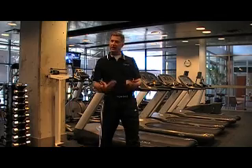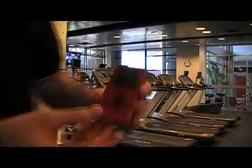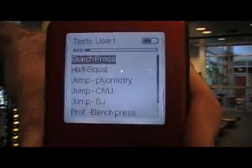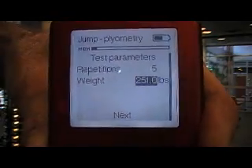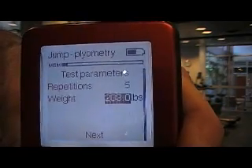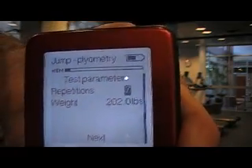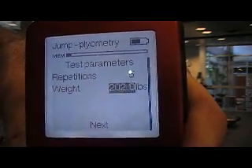So let me run you through this test, and I think you'll have a pretty clear understanding of how quick and easy the MyoTest is to use. I have the product turned on here, and I'm going to go into tests and go down to jump plyometric. I need to enter in my body weight, which in this case is 202 pounds, and then I have the ability to control the repetitions anywhere from one repetition up to 20. In this case, I'm going to stick with five jumps, and then I hit next.